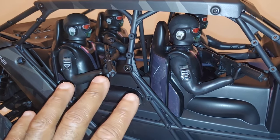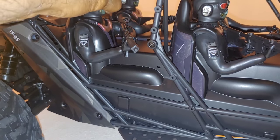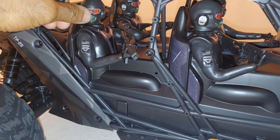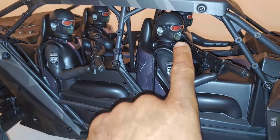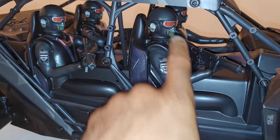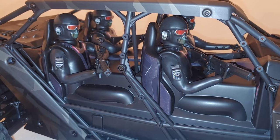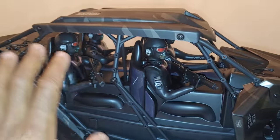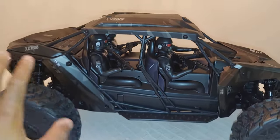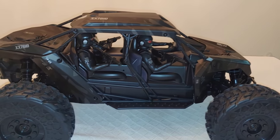I can see guys really getting pretty detailed with this. Are these heads turnable? Oh sweet, they are turnable. So that means they're probably unscrewable too. I can see some of you guys actually drilling little holes in their heads and putting lights in there — that's going to look awesome at night. I can see so many things going on with this particular vehicle. Let's get this body off and let's see what's underneath.